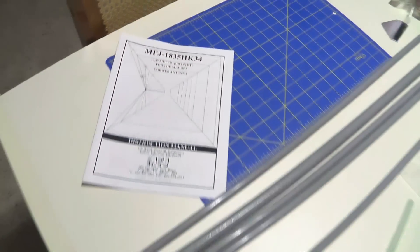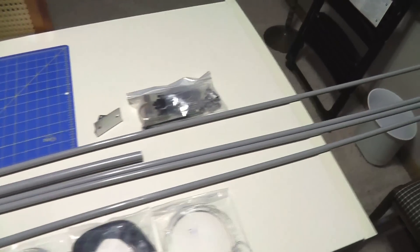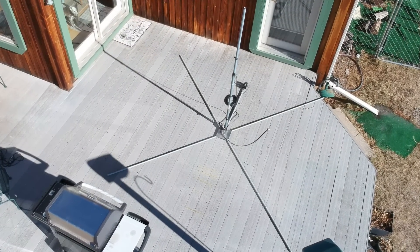Next week we're going to take a look at a new thing released by MFJ to enhance their cobweb antenna from 20 through 10 to 40 through 10. I've already received everything — all the parts — and the cobweb antenna is laid out on my back deck. We're going to show that video in early January. A couple days after Christmas I'm going to show a video about the volunteer examiner program, something you can become part of and enjoy.